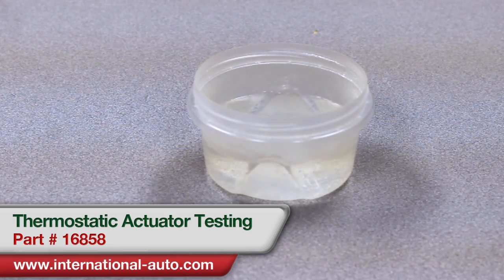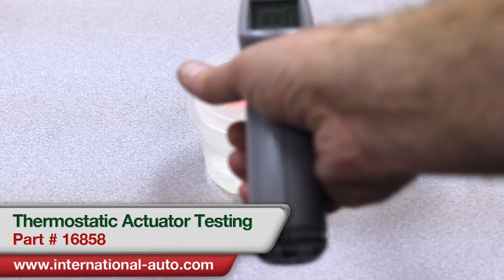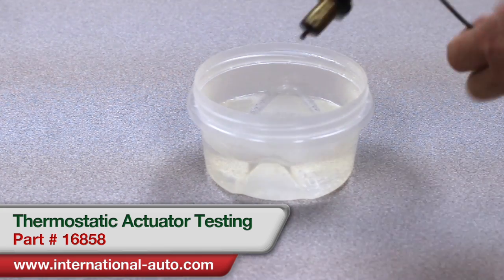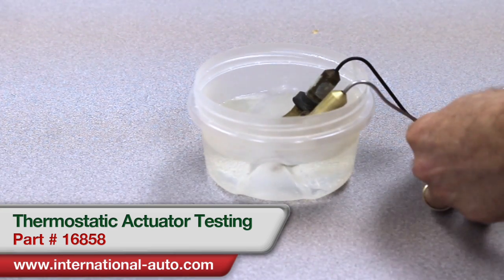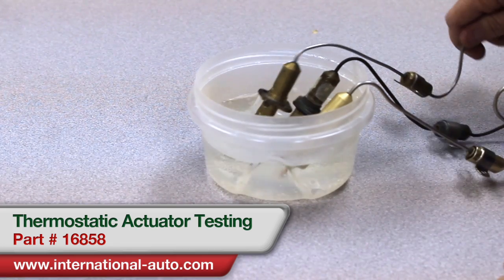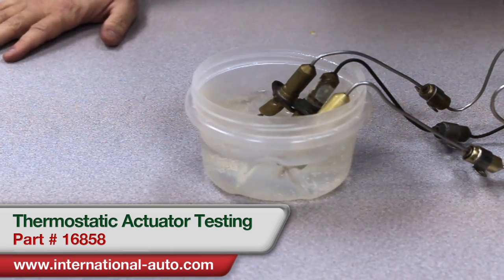I've got my hot water here. The test says it doesn't have to be boiling — it's actually coming up at about 170 degrees. I'm going to take the tips of each one of the actuators and put them down in the water. You only put the bulb end, the end that goes in the intake manifold. You don't want to let the other end get wet at all as it could damage it. We're going to let it sit there for a few minutes and then measure them.